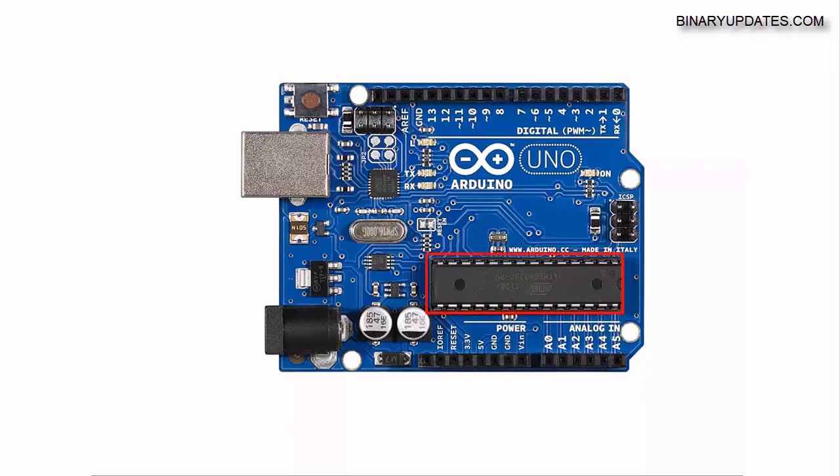First of all, on any microcontroller board, the heart of the board is the central processing unit. Since Arduino is a microcontroller board, you can see there is an ATmega328 microcontroller chip which belongs to AVR architecture. Some people also refer to it as the Arduino chip because it runs a special piece of software called the Arduino bootloader.